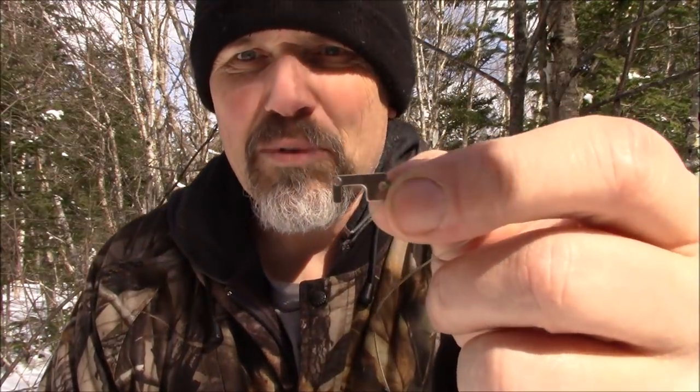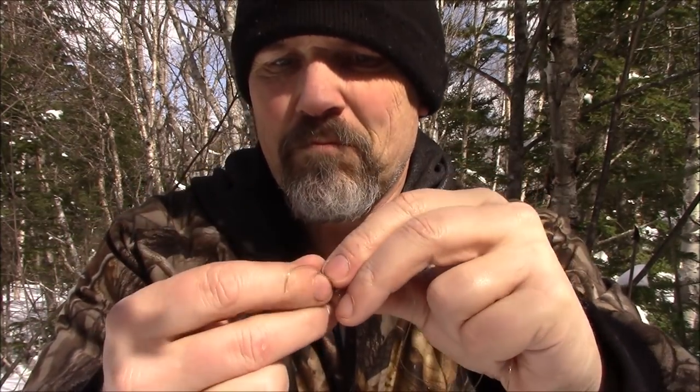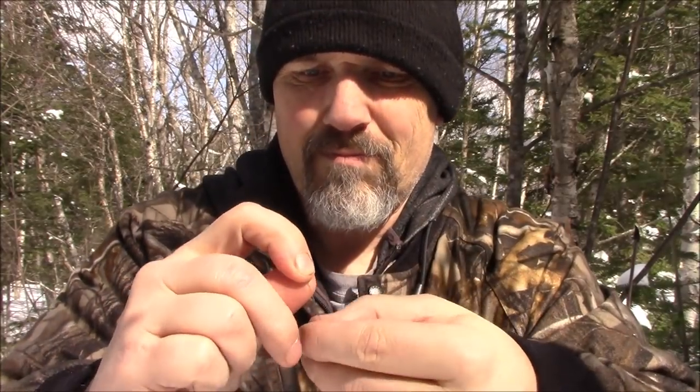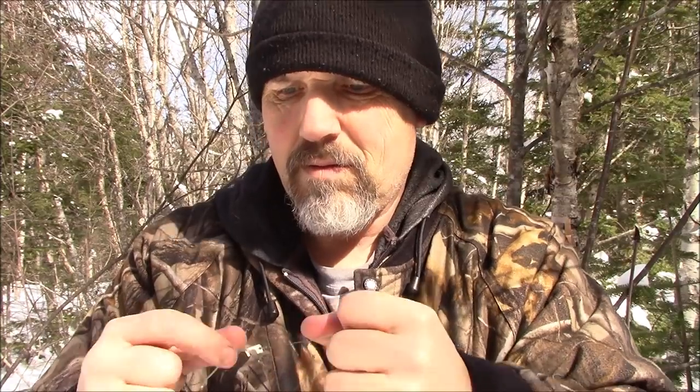Now that I have my snare, I'm going to attach it and tie it onto the bottom of this trigger with a couple of overhand knots. This is the snare end, and this is going to go to a twitch pull.